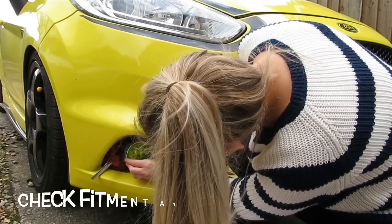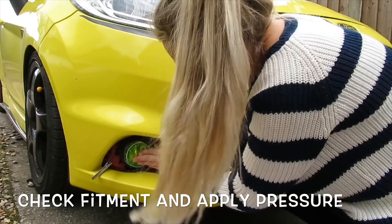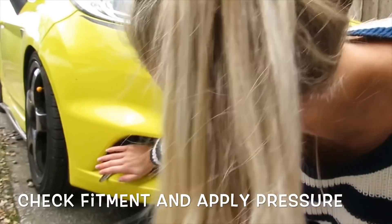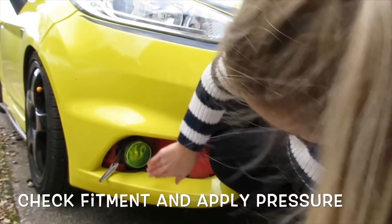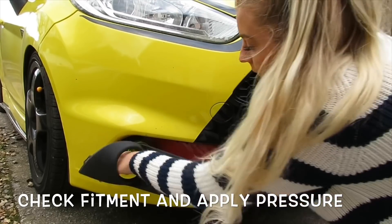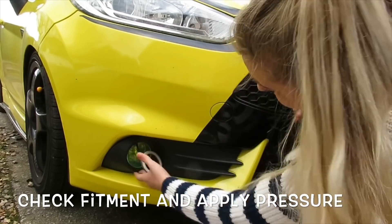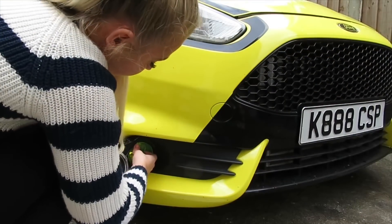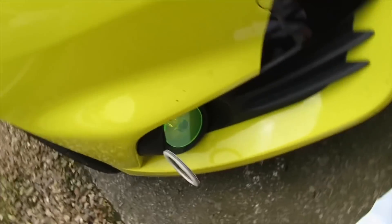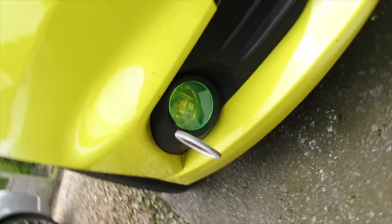So I'm going to make sure I'm right in the middle here before I do anything. Apply the right amount of pressure. I think I've done it right. I'll put the surround back on now. Let's have a look at it. I think I've done pretty well there — so that is my fog light done.